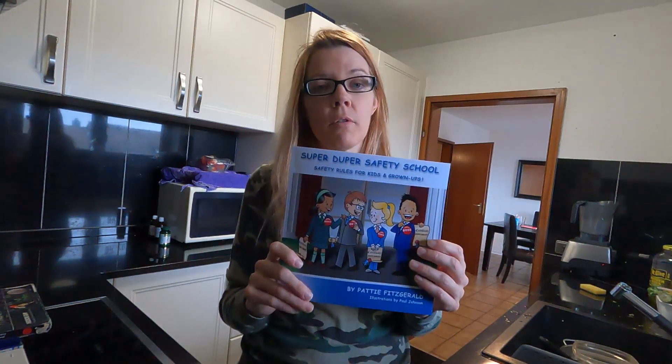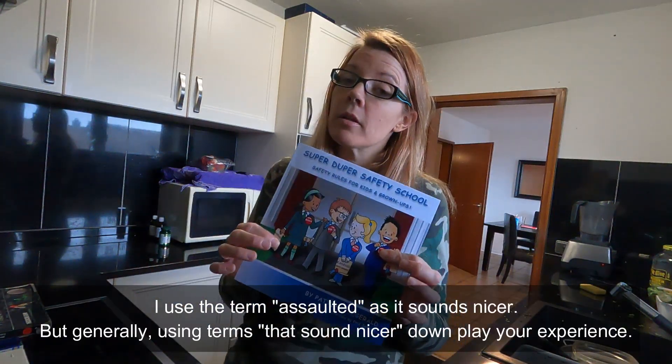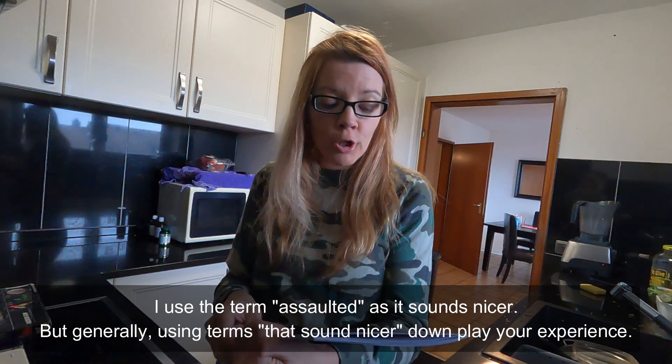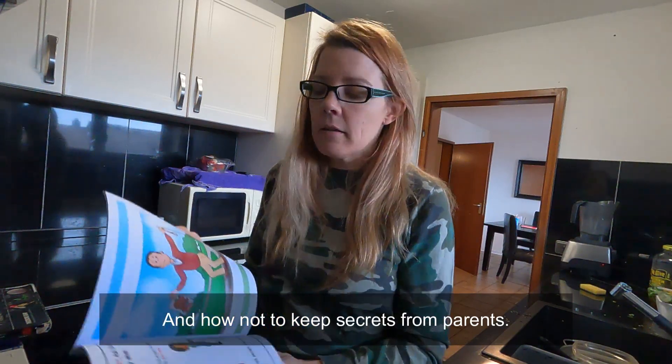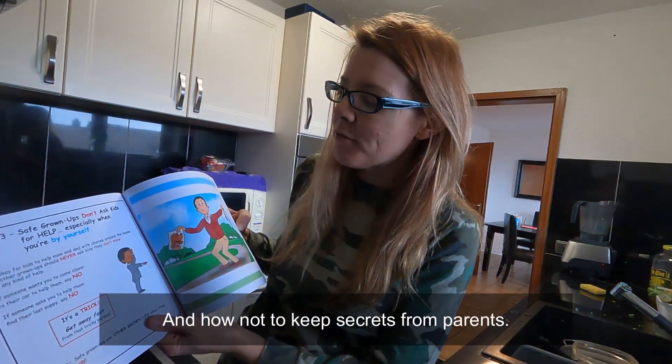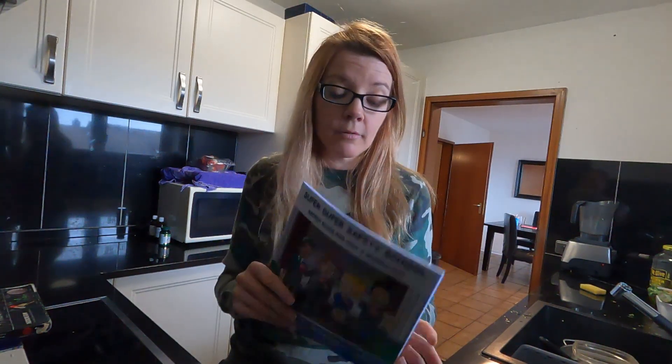This is Super Duper Safety School. As someone who was assaulted when she was a child, I'm telling you this book will help the child learn in a friendly way about who to trust, who not to trust, what does safe mean, and to watch out for tricky people. For example: safe grownups don't ask kids for help, especially when you're by yourself — because that's how adults trick kids. I wish I had it when I was a kid.